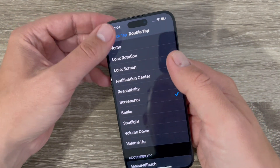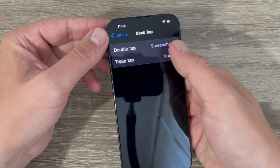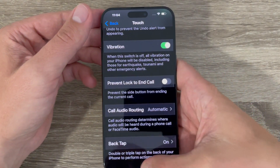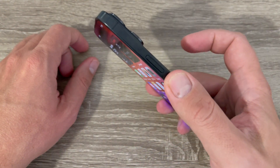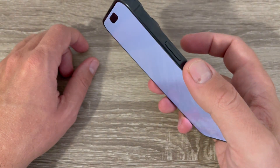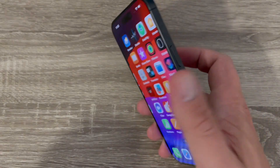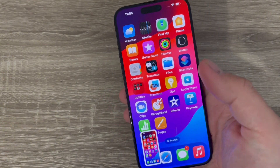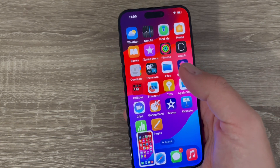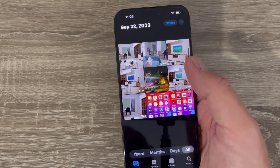Go back and as you can see, Double Tap is now set to Screenshot. To take a screenshot, just double tap on the back of your iPhone like this. Here is my screenshot. Let's do it again — and here is another new screenshot.